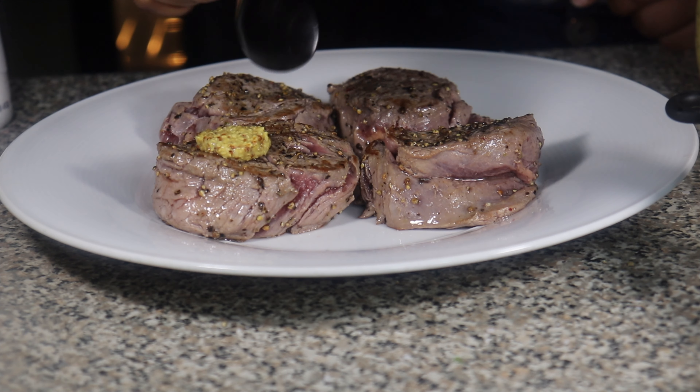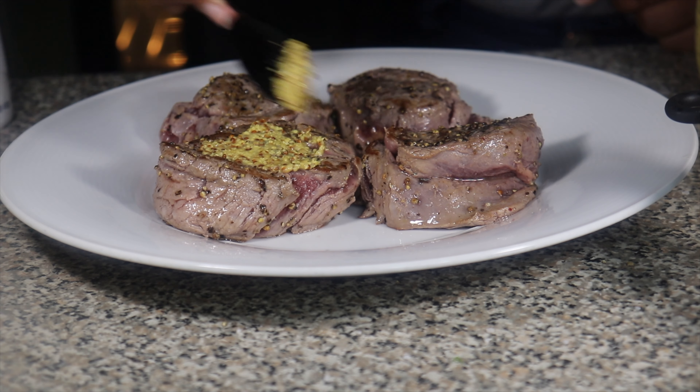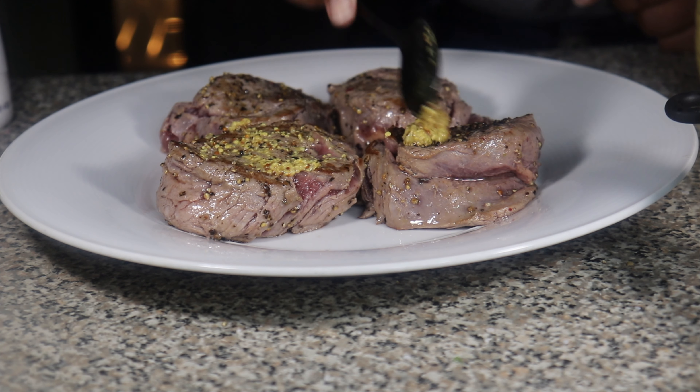After the meat is done searing, we're going to remove it from the pan and cover both sides with ground mustard.